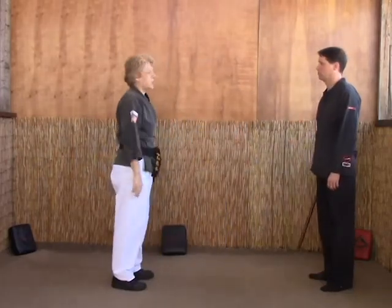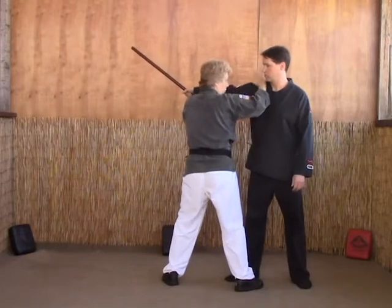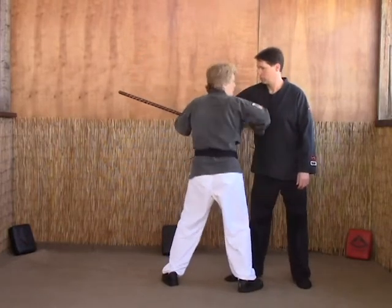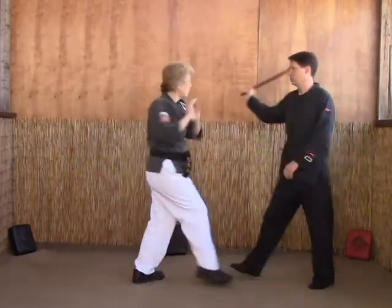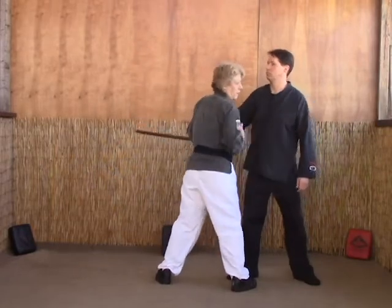B version — we're in a little closer this time. So as he comes in, boom, we're not really too close to strike. So what we're going to do is grab the groin instead and thumb strike the eye. So on double blades B: one, grab, rip, strike the eye.